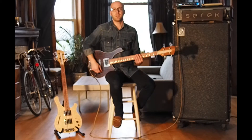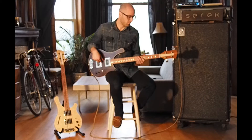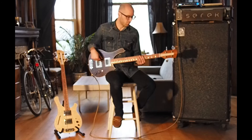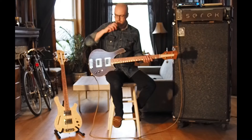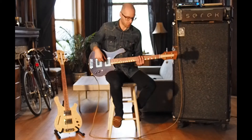Both pickups in parallel, and then the neck pickup.